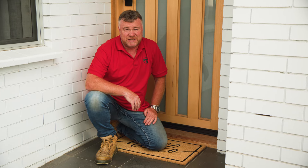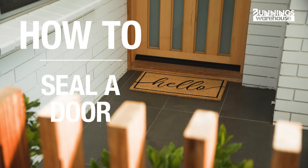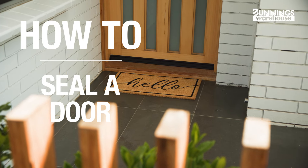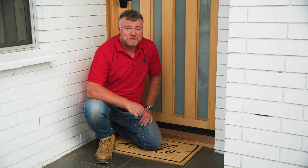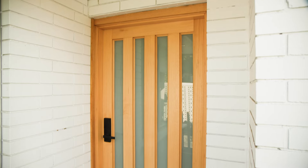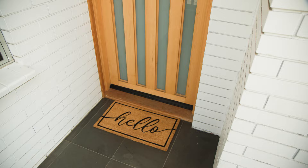Here's everything you need to know about how to seal a door. Hi, my name's Dave. Did you know that sealing a door is the best way to prevent drafts and heat loss? And it's a practical and cost-effective way to improve home insulation and reduce energy consumption during the colder months.